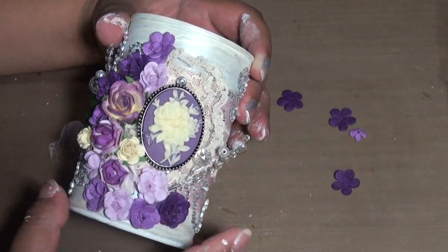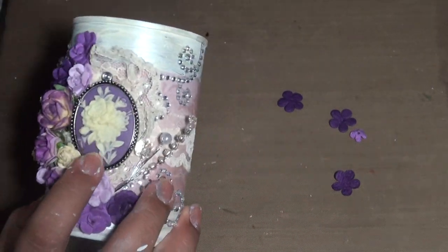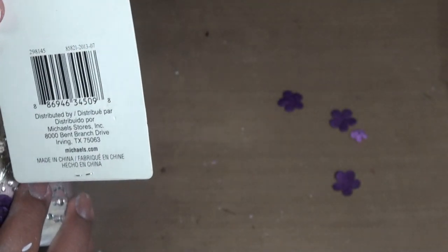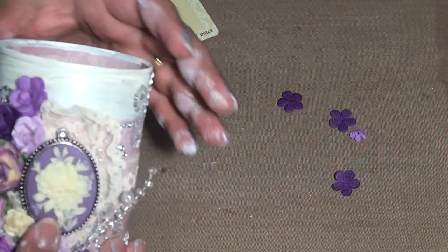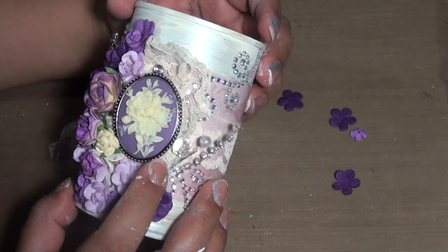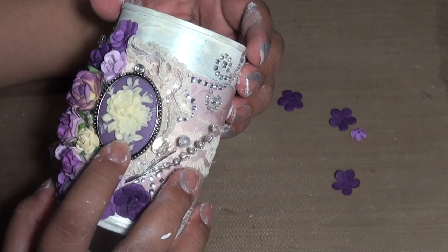The main focal point — which is also where the seam of the lace and the paper meets — is this pendant I got from Michaels. It was only 99 cents and it's really pretty. I only found one, but I got this purple one.